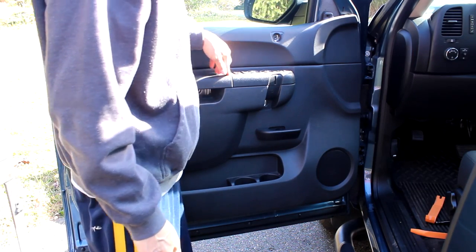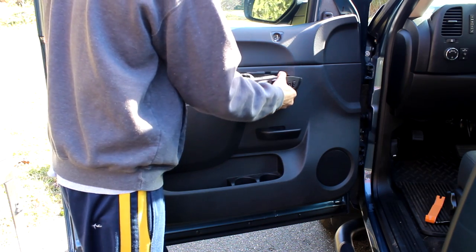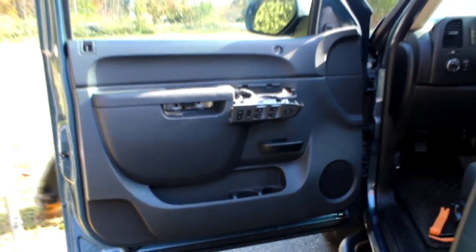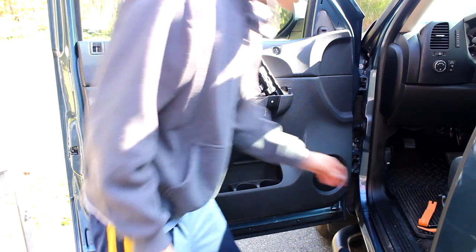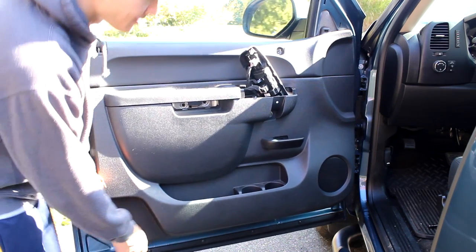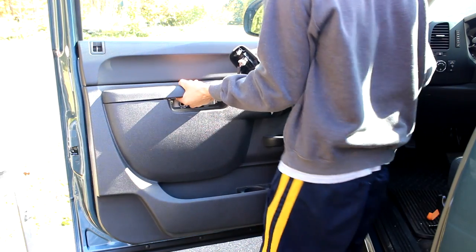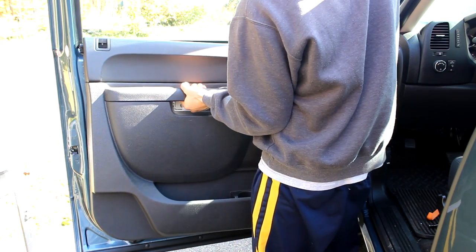Now we want to pry this up — that'll just come right up, and you can see everything's push pin connectors. So you have a choice: you can either slide this through or just disconnect everything. Now you want to start to pry around the outside of the door. These clips are pretty hard so you've got to put a little pressure there. You want to start going around the side and the bottom, then the other side, and then lift this whole unit up.